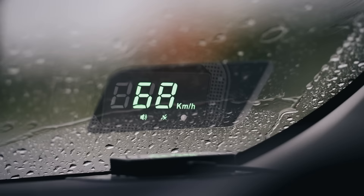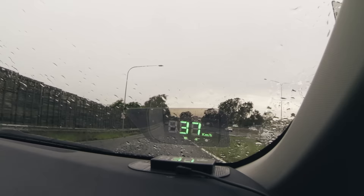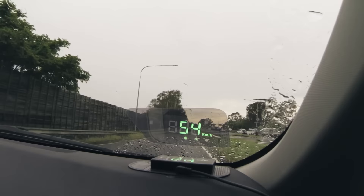The GPS Head-Up Display uses satellites to map the location of your vehicle and calculate your current speed. This is then projected onto your windscreen — you won't even need to look away from the road.